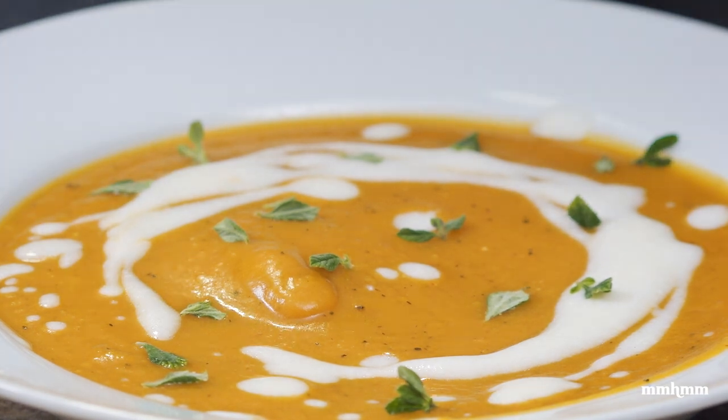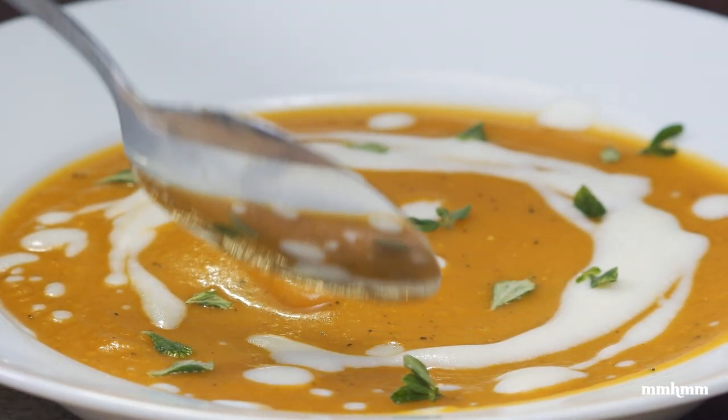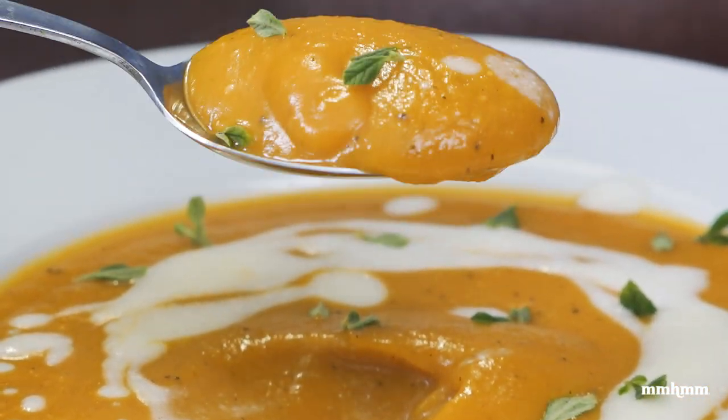For the final touches, some thyme for garnish. This is looking good — I'm going to dig in. Moment of truth. Look at that now — nice.